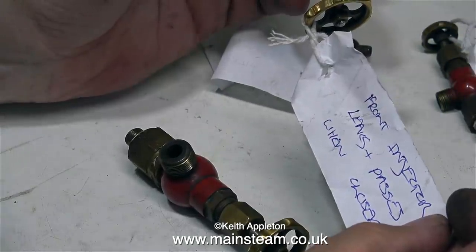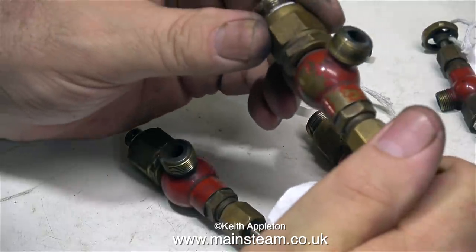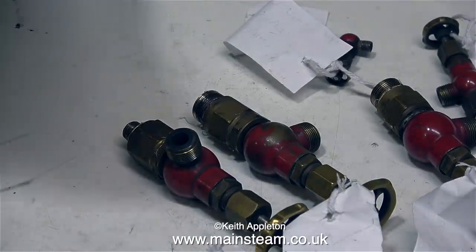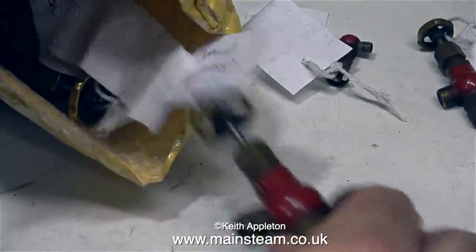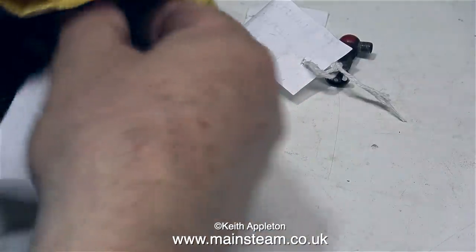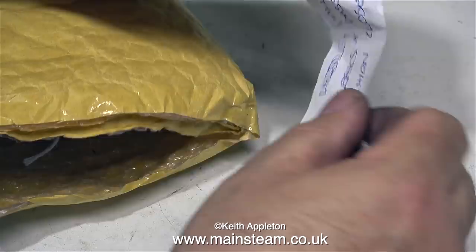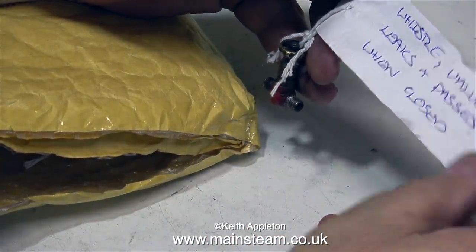These steam valves have come off quite a large miniature locomotive. But one of the valves is just a 1/4 by 40 globe valve, that's on the bench at the top of the picture. So much as I would like to profit here by repairing all these valves, I really think it's better for the owner of the engine to just buy some new ones, but I will repair the water gauge. Really, I could have used one label for all of the valves because they all say the same.